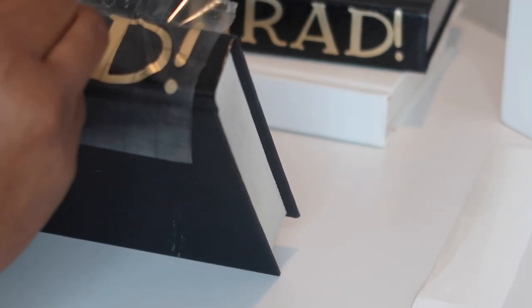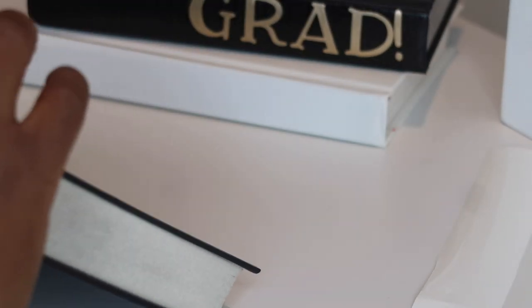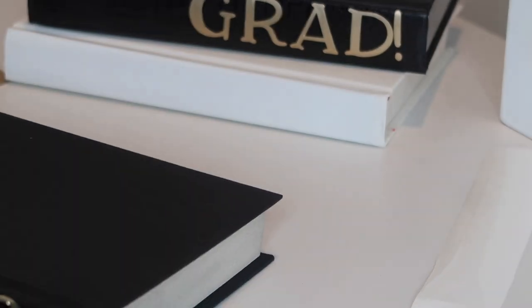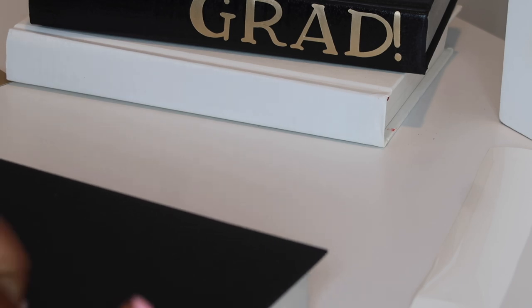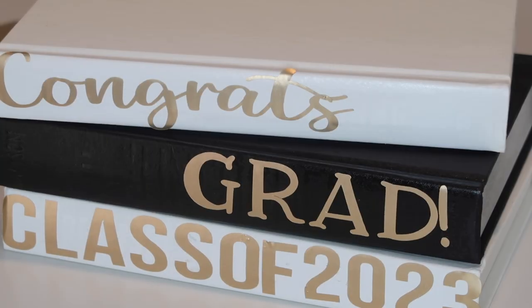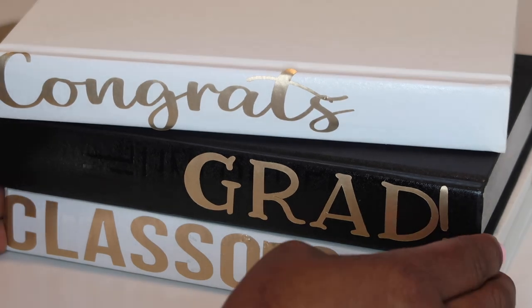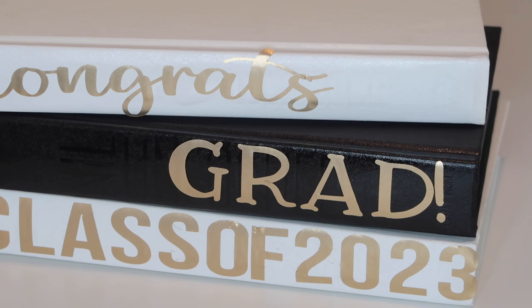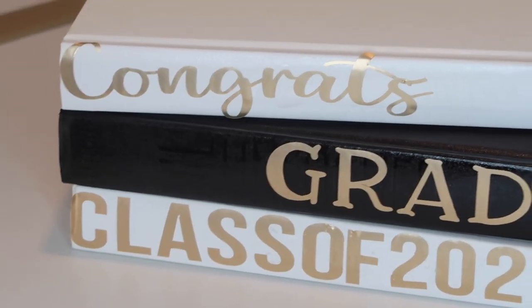Even though I could still see the original title, I knew it would go away once I adhered the vinyl. I used Cricut transfer tape to remove and place the letters. I'd recommend measuring the spine first — mine was about an inch, but I went an inch and a quarter which was a little too big; an inch was perfect. Once you measure your spine and put it in place it turns out so cute. I did 'Congrats Grad' and 'Class of 2023' — and since it's removable vinyl you can swap out the year or put names.